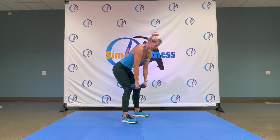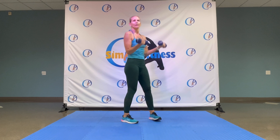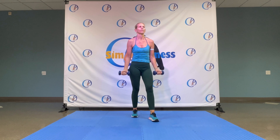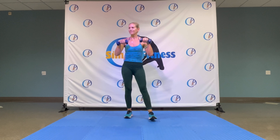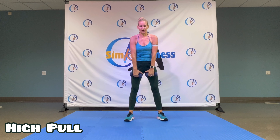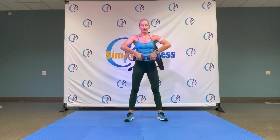Grab your dumbbells. Elbows bending over, knees are bending, let those arms hang. We pull the elbows up, out to the side, up, up. Again, up, up. Nice and slow, flow with the thumbs, flow with that music. Two more, one more.